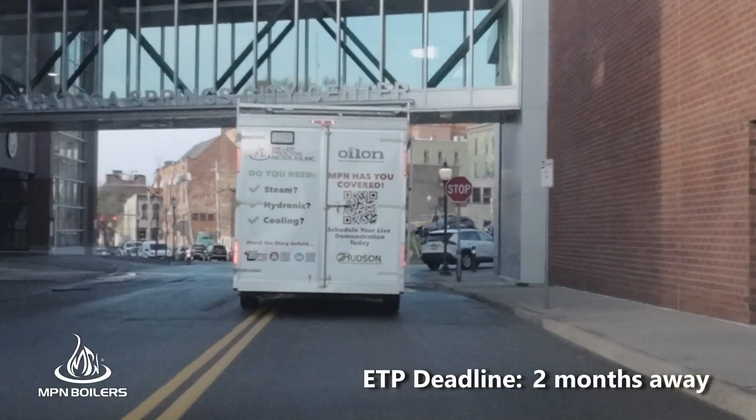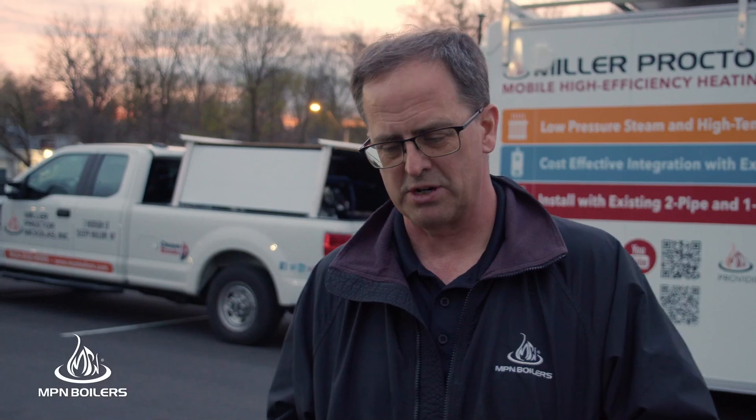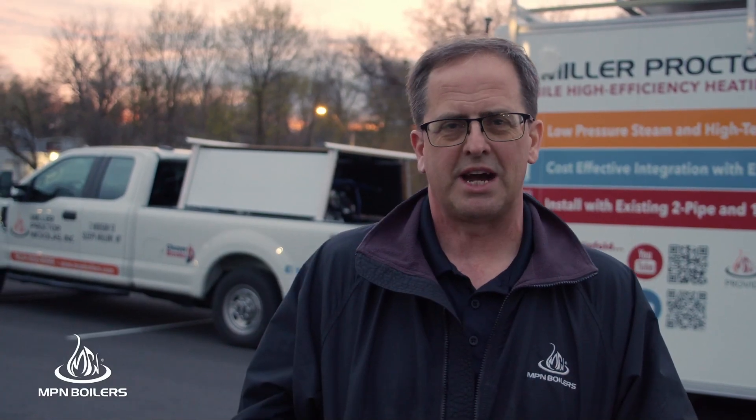We just pulled into Saratoga Springs. We're going to shut it down for the night. Tomorrow we'll be out in the field with a live demonstration with geothermal wells. And we'll be able to see how the trailer could actually work with a geothermal well.